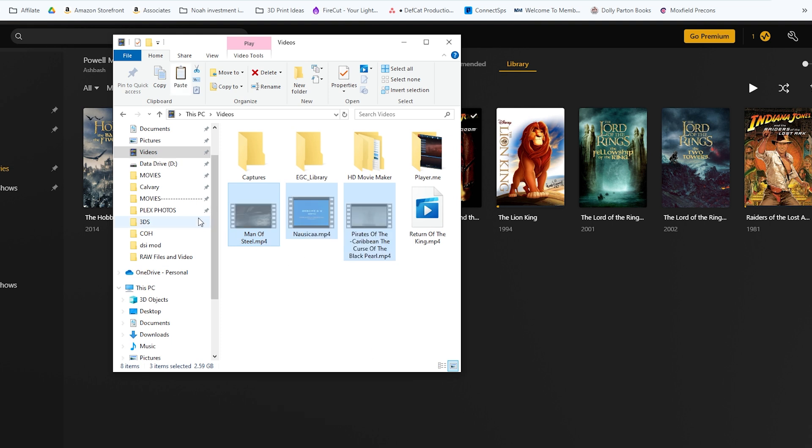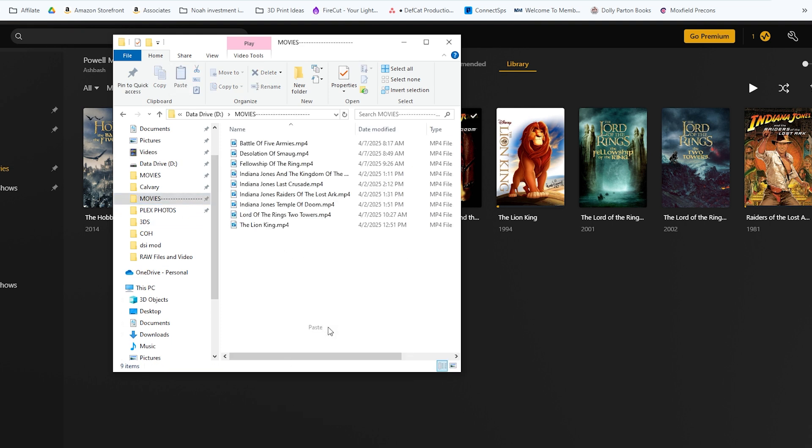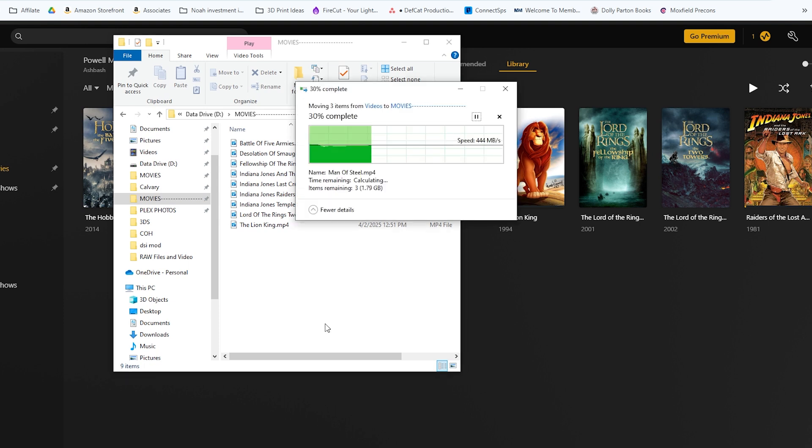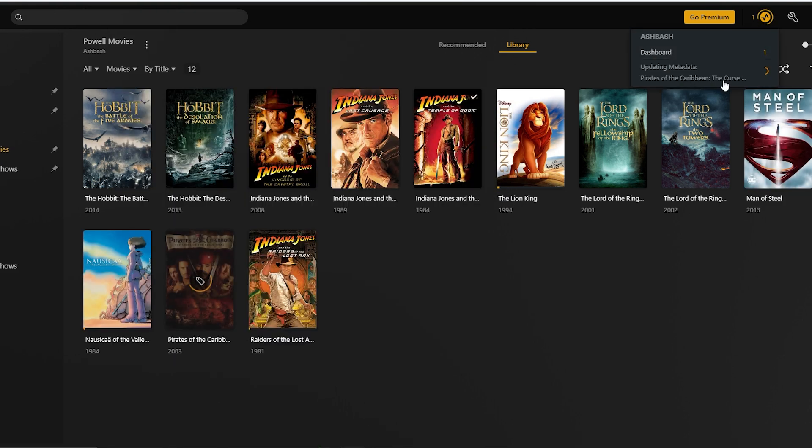Delete the larger MKV files since we no longer need those. Move the new MP4 files into the folder you told Plex to look at, then click the three dots and go to Scan Library Files to add new ones. You'll see Activity appear in the top right. Now you have your new movies on your Plex server. Thanks for watching — hope this helped, and now that you have your own Netflix server, watch some movies!